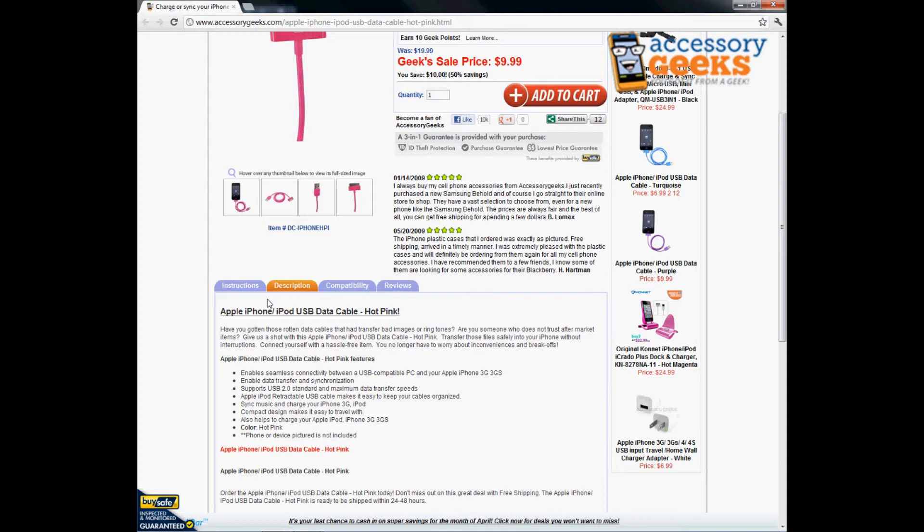This is an Apple iPod retractable cable, which makes it easy to keep your cables organized. It is hot pink, so that actually helps out a lot — keeps it separate from all your other cables, whether they're standard black or standard white.